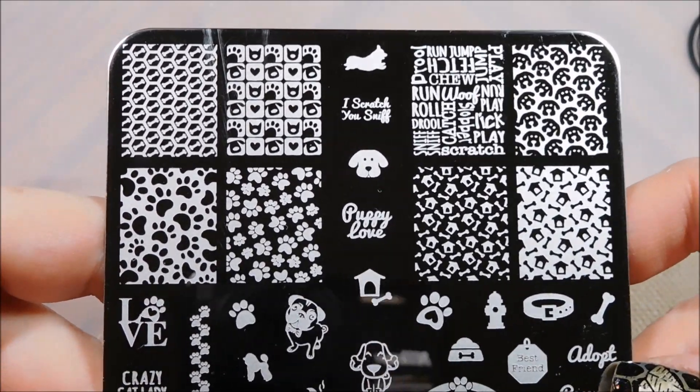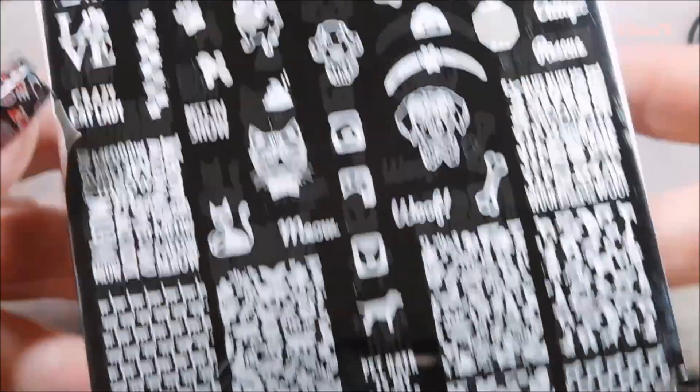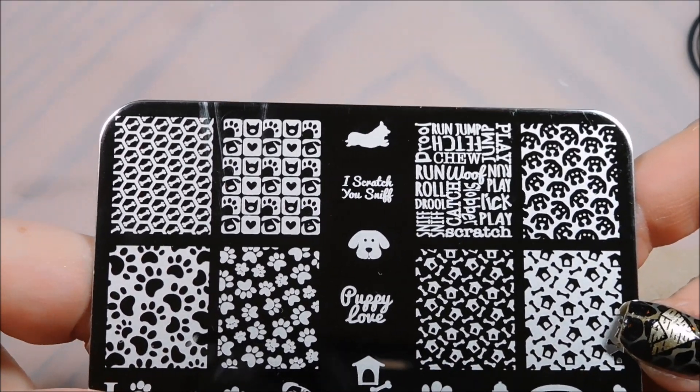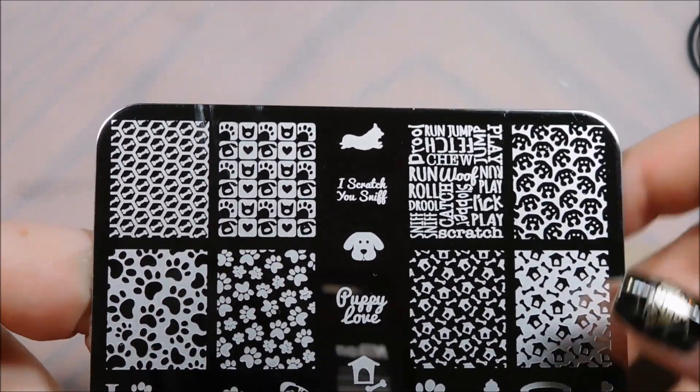Hello, I am back today with a new plate from Uber Chic Beauty. This one is called Furry Best Friends and as you know I am a huge animal lover. I have four cats and a dog and I like to joke that the only reason I have a husband is to keep me from being a crazy cat lady.